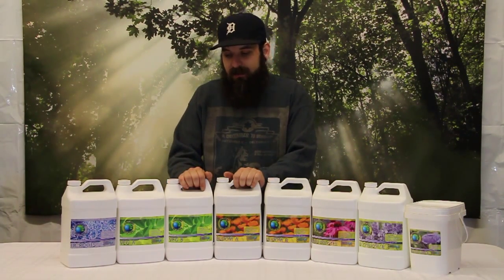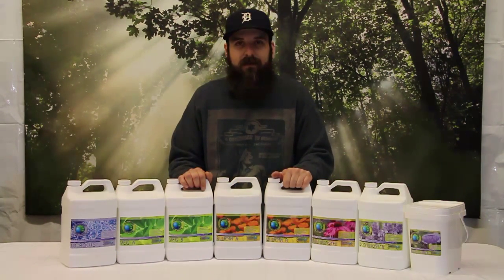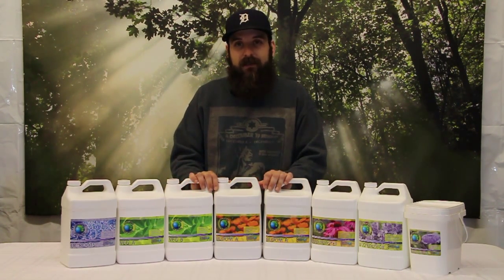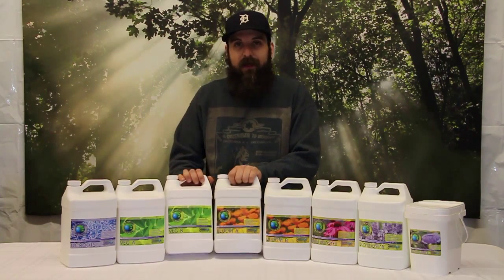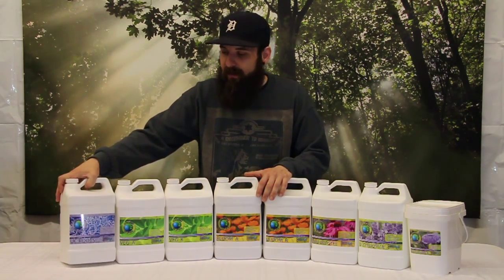I do think it works the best with a deep water culture system, and especially with their system — the Current Culture deep water culture systems are awesome, have all the problems taken care of for you, larger tubing, bigger containers. Definitely check their systems out if you're already using a deep water culture system and you're looking for a really simple, easy line to use.